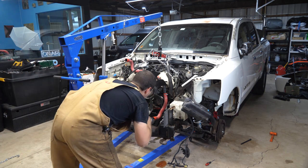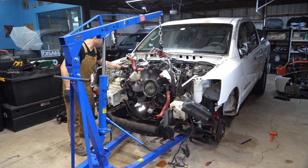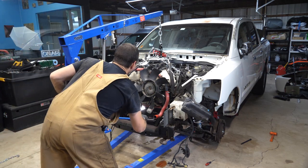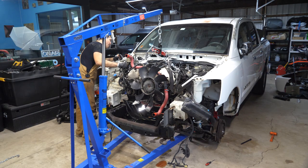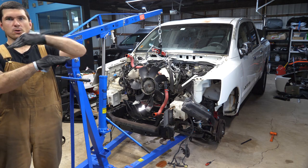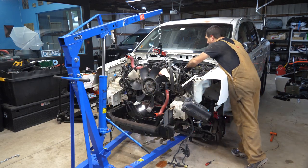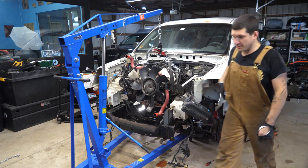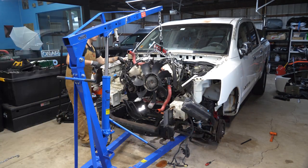Hoping that gives us enough space to get the cats over top of the frame. Yeah, looking like it actually. We can continue to go up — this is great. I'm making sure I'm checking the firewall, checking the transmission tunnel. It looks like we can just keep going up. Should have no issue getting these out. All looks good, let's keep going.